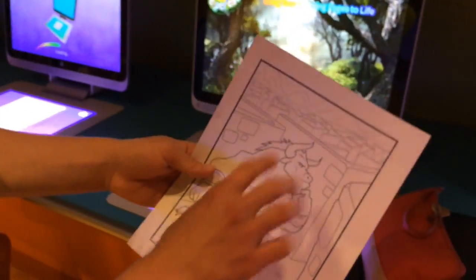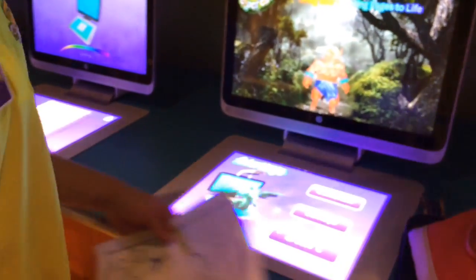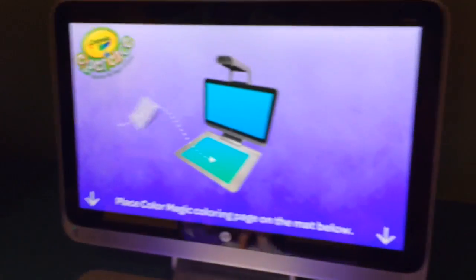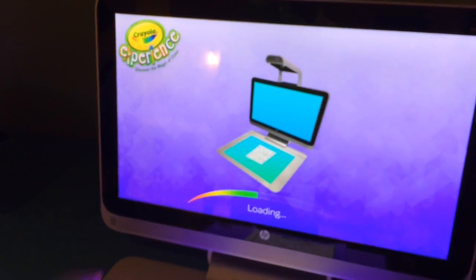With Color Magic, you color on your sheet that you made, color out your little character, press Start, place your coloring page within the little lines, it's going to load up here, and then take it off.